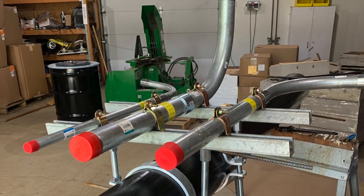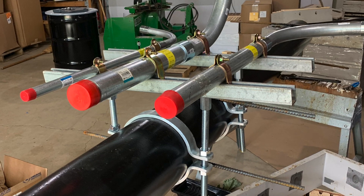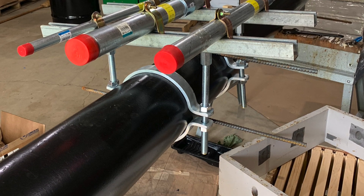This is the conduit that will be embedded in the concrete. I have it bolted onto the pipe with 8-inch pipe clamps and I have it set at the proper elevation so the conduit is just sticking above the concrete.